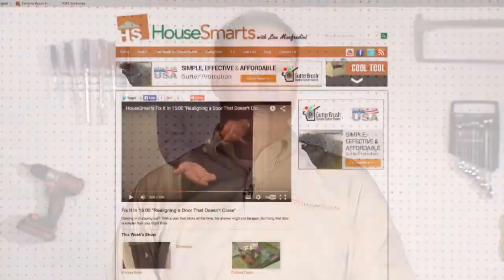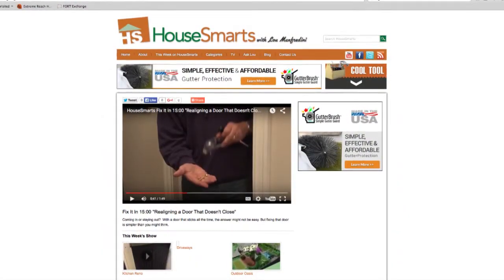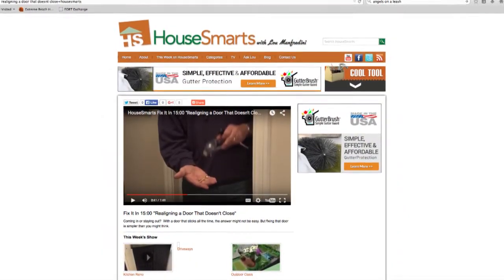Well, Kathy, it's a little puzzling to me when you said you put a level on the top and it looks good, because it must be out of whack for that door to swing — or not stay open, rather. We did this in a Fix It in 15 Minutes on our show. If you go to HowSmartTV.com and search it out, you'll see the entire project.